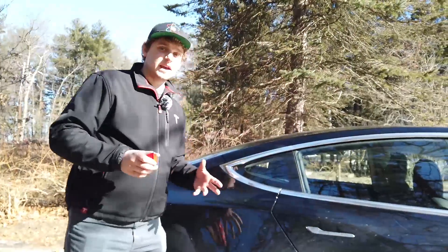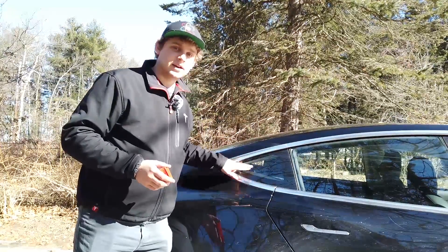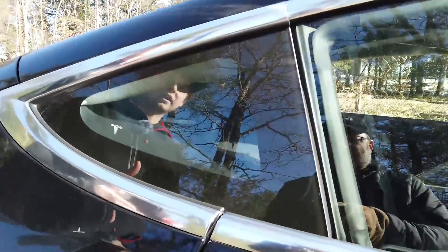What's been happening is that thieves have realized that this back quarter window — if you smash it — the alarm system will not go off in the Model 3, at least for the Model 3s that have come out so far.